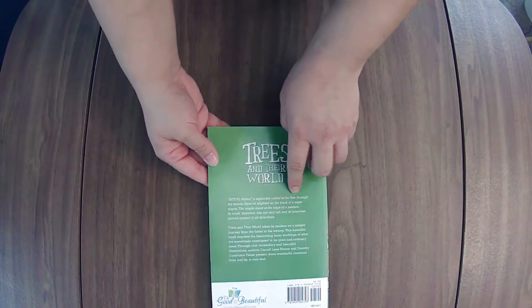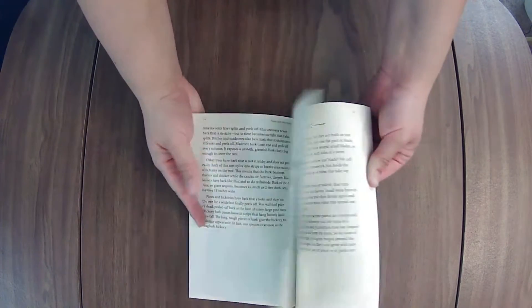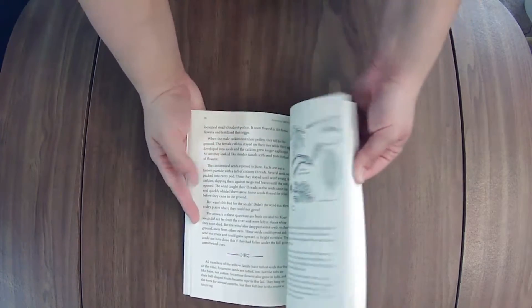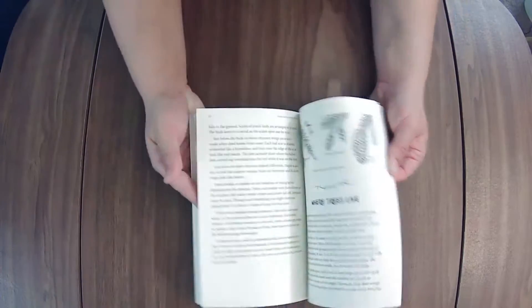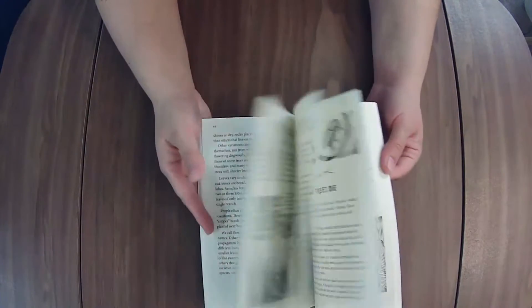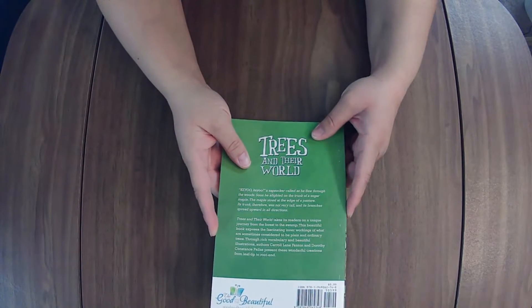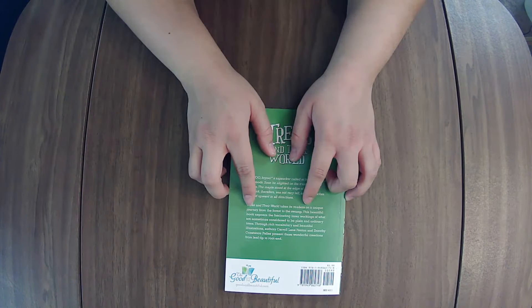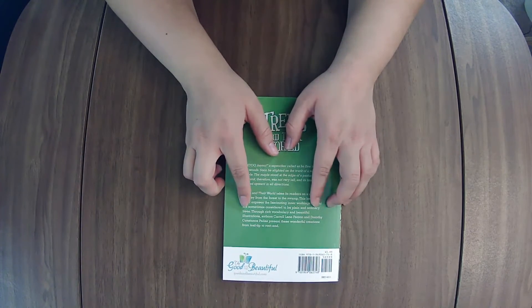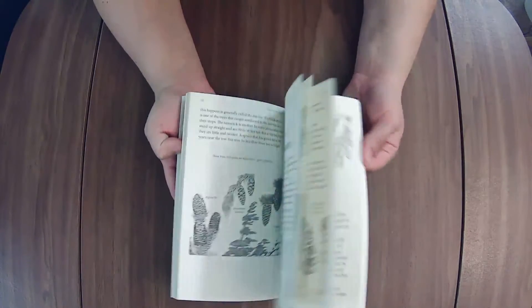Let's take a look at the last item — Trees and Their World. It looks like a reference guide, nonfiction informational. The way I do these older books is I just do them as a read aloud. 'Trees and Their World takes its readers on a unique journey from the forest to the swamp. This beautiful book exposes the fascinating inner workings of what are sometimes considered to be plain and ordinary trees.' So it could be story-based but still a nonfiction reference.